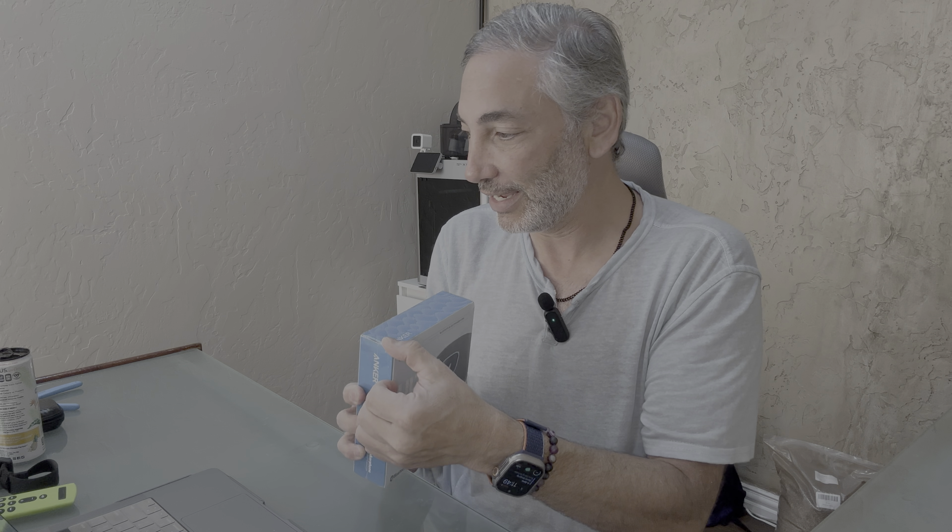I got this for one of my son's offices. I actually have two sons, so I got them two different ones and I'm going to compare them too. But first we're going to give this one a try and see how the Anker one sounds.